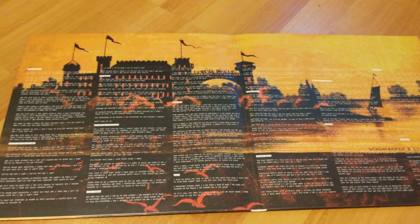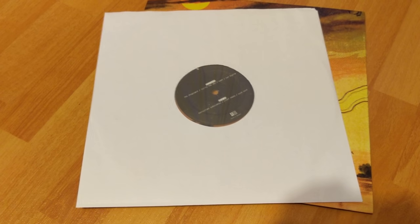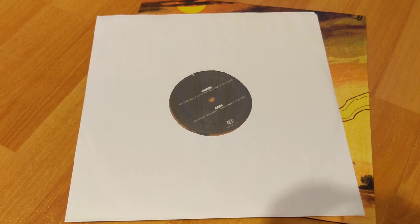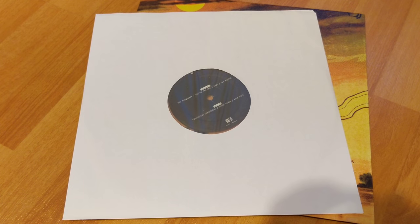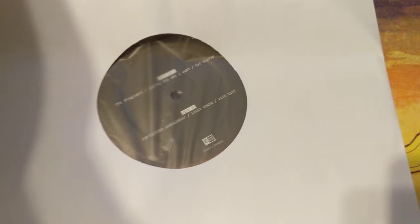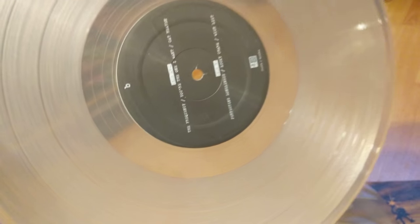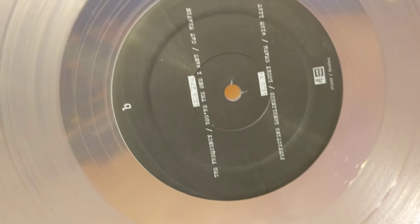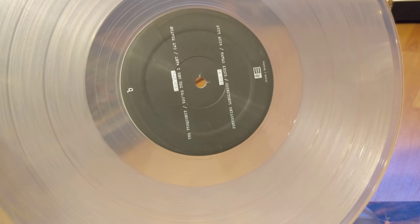Alright, let's check out the actual records. It comes in a paper sleeve with some of that semi-static type of film on there — it'll be going straight in the trash though, let's be honest. I pulled the record out and it just plopped right out. Look at that white colored vinyl. Looks amazing. Well done, Epitaph.